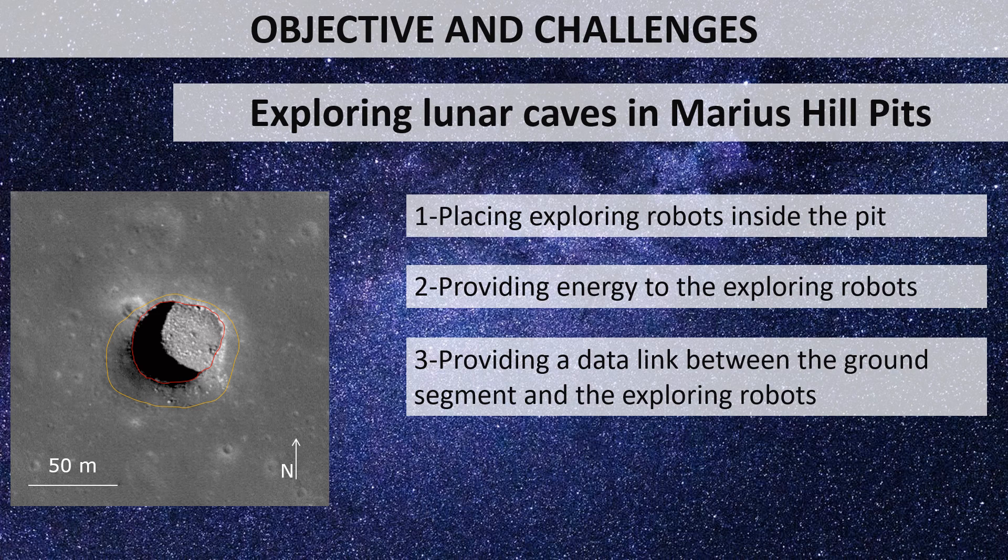This particular study aims at three of these challenges. Assuming that exploration is carried out by a swarm of small robots, the first challenge is to safely deploy them at the bottom of the pit, the second one is providing energy to those robots during a full lunar day, and the third one is providing them with a datalink.